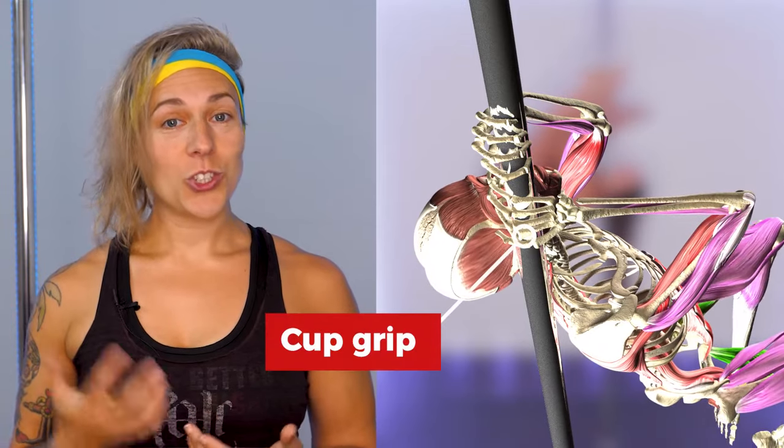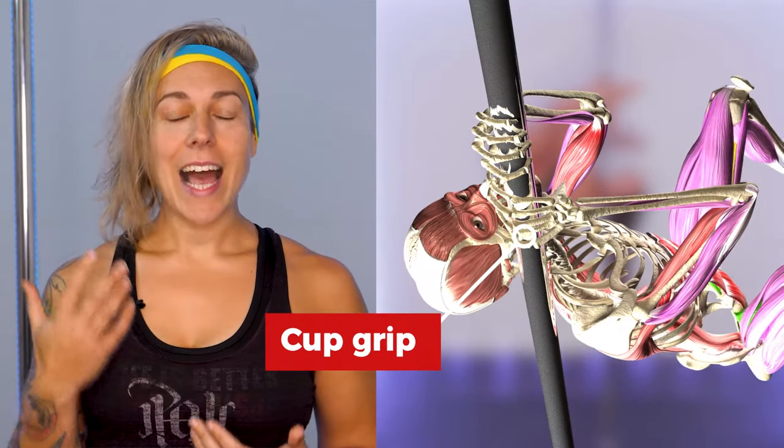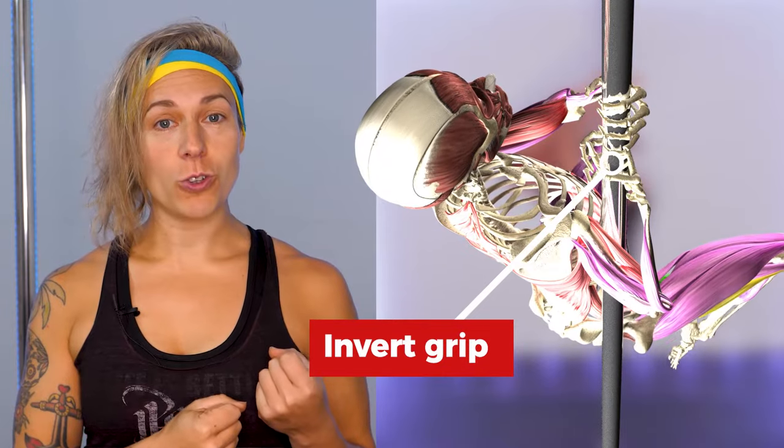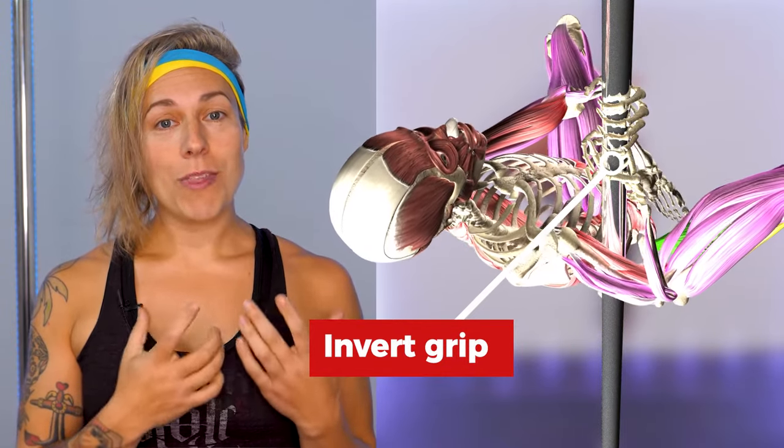Finally, there's the added complication of the grip point for the shoulder mount. Because we use a cup grip and the shoulder as a contact point, it's a higher level skill that requires a little more conditioning and confidence to execute, versus the invert where we have the pole in a more familiar stronghold grip, close to our body and with that extra visual and tactile feedback that comes with it.